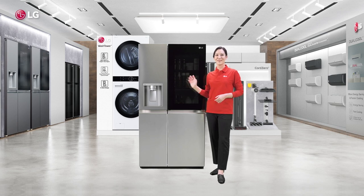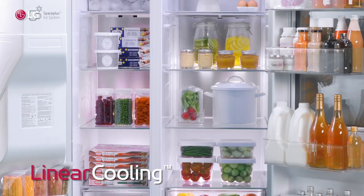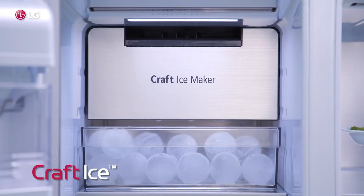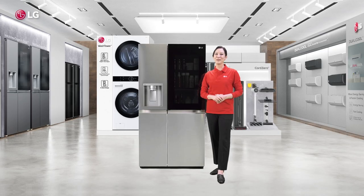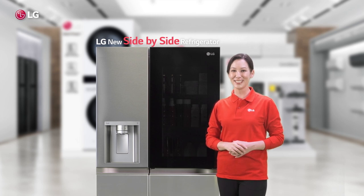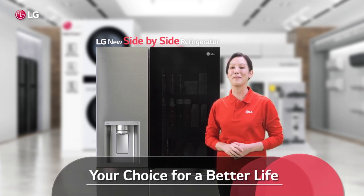So this is real performance in real style — from InstaView and Linear Cooling, Door Cooling Plus, UV Nano, and Craft Ice Maker. Quite simply, a perfect fridge for your perfect kitchen. This is the new LG Side-by-Side Refrigerator. Your choice for a better life.